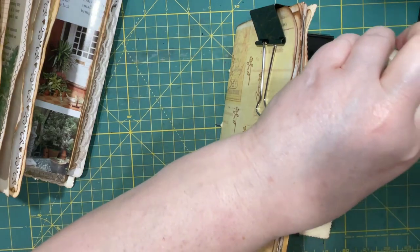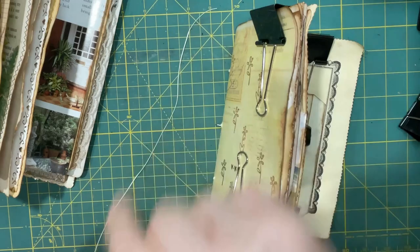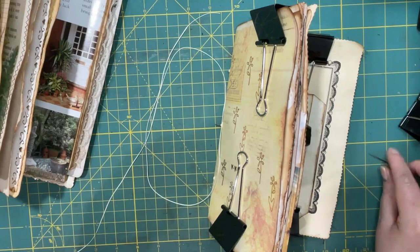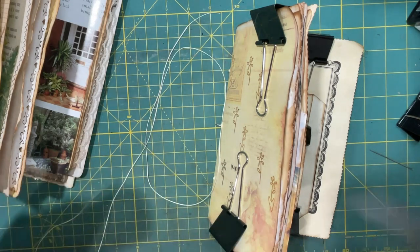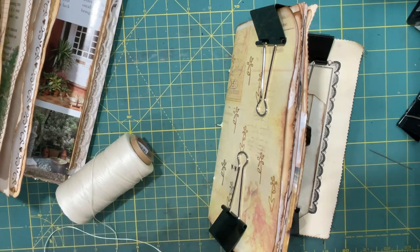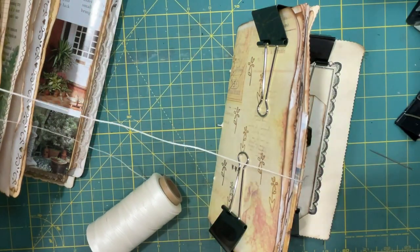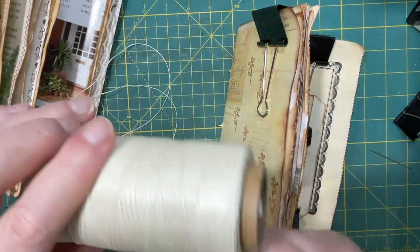I'm going to sew the one in — roughly one, two, three. I like to leave a little extra just in case there's a snafu somewhere. I'm going to need two of these so I'll just take roughly double.